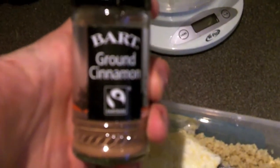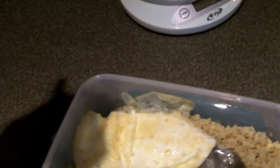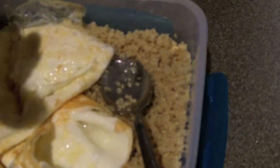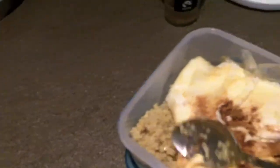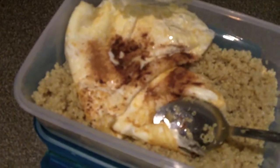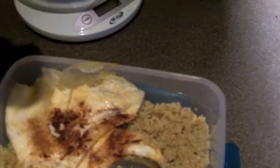The final touch — my favorite — is ground cinnamon. This is a tip from a bodybuilder friend, Milo Mr. White, who suggested using cinnamon on eggs. In fact, eggs get a tremendously good flavor with cinnamon. So the final meal for tomorrow: 200 grams of cooked quinoa (about 42 grams of carbs), eight egg whites (about 25–30 grams of protein), and one tablespoon of coconut oil.